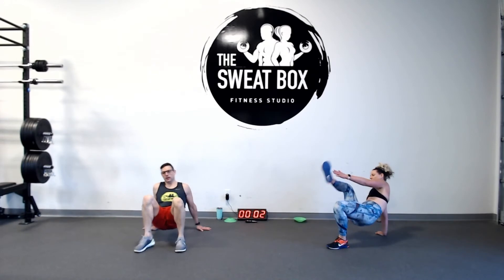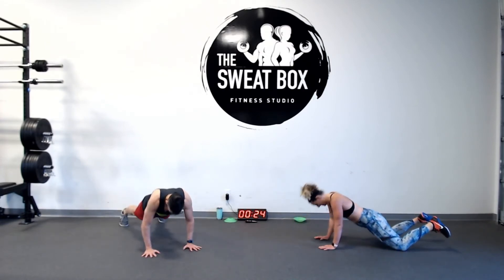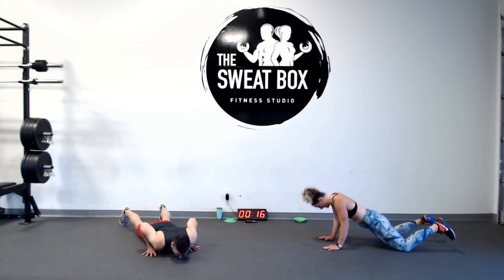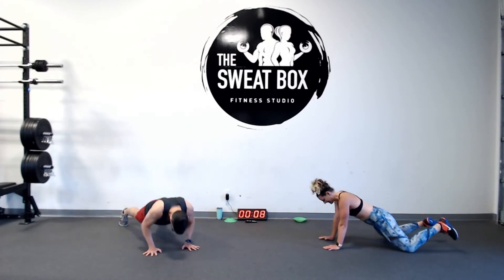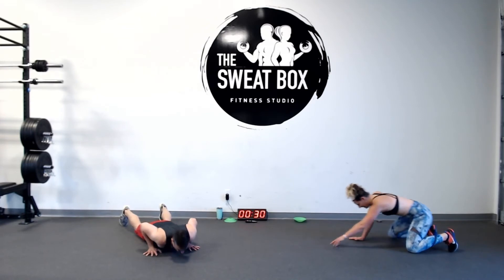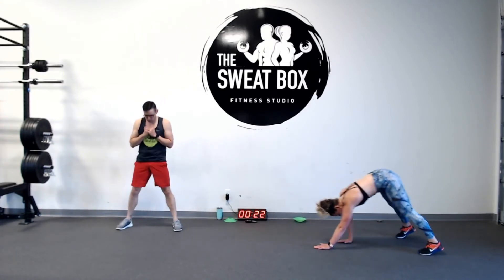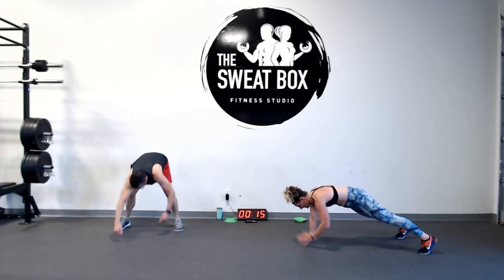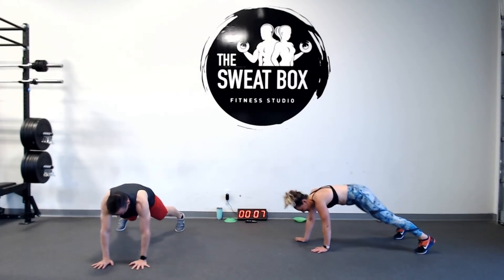Push-ups — last eight seconds, stay strong and focused. Into inchworm. Start thinking about what your body can do, not what it can't. You are strong. You got this. Lots of endurance here today — no need for a break till the end, because you got it.